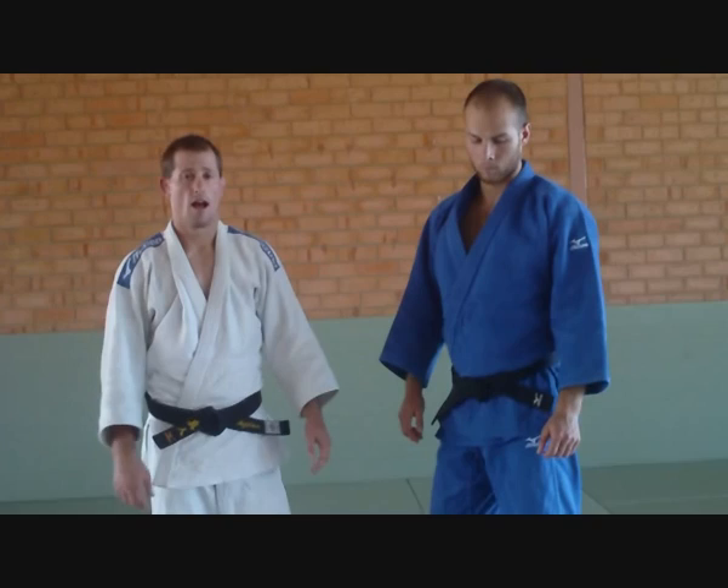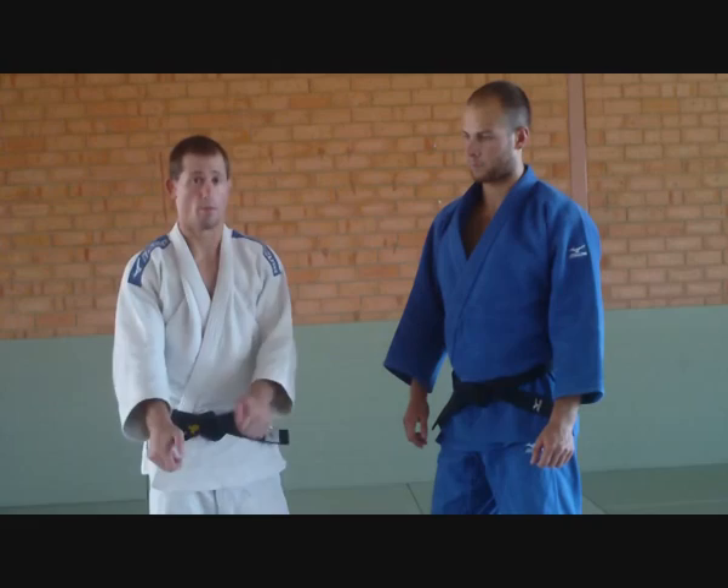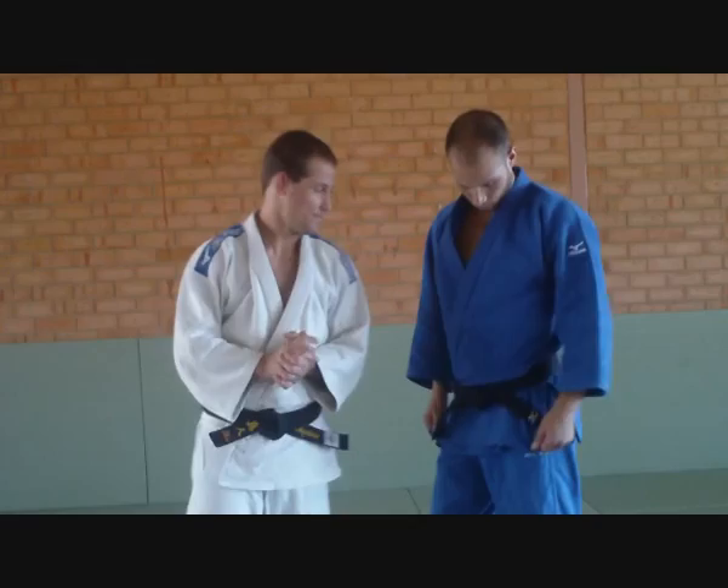Hi guys, today I'm just going to go through some basic grip breaks to stop your opponent gripping you. It's really important that your opponent doesn't have their grip. If your opponent has their grip, chances are they'll throw you or just dominate you to get you a penalty. You really want to make sure they don't have their grip — breaking their grip and getting your own is just the fun of judo.